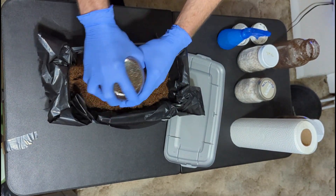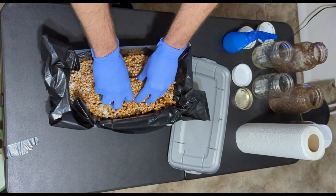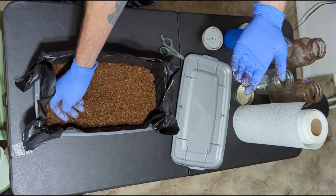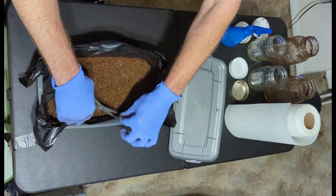There are various sizes of shoeboxes. In this video I'll be using a 6 quart Sterilite shoebox. I'll be mixing approximately a quart of fully colonized grain spawn with approximately 2 and a half quarts of bulk substrate. This bulk substrate is a mix of coco coir and vermiculite prepared beforehand.